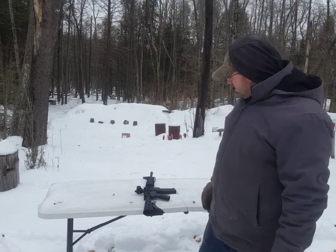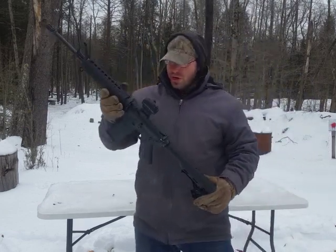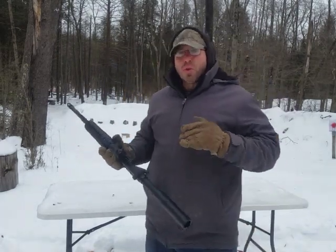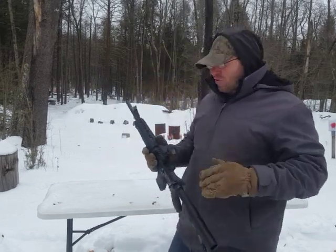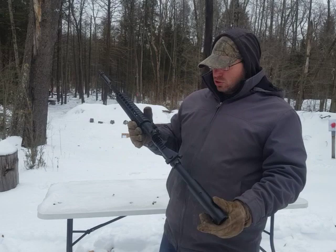Hello everyone and welcome back. Today I'm going to talk about my new Palmetto Armory AR-15. I want to talk about why I bought this — I'm not going to call this a review because I've only had it for about two weeks. Instead I'm going to focus on why I bought this rifle, why I think Palmetto is a great company, and why I think you should get this rifle too.